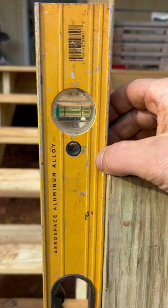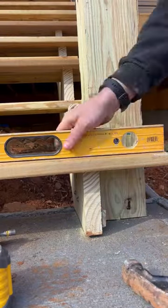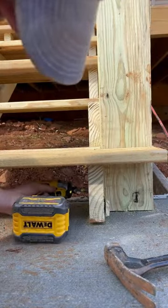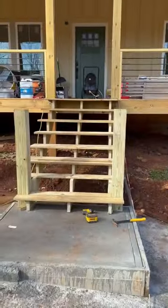It was almost there, but not quite, so I tapped it in a little bit more. You want to make sure that it's just kind of touching the other side of that level, so when you pull those bolts in, you have a perfectly level post.